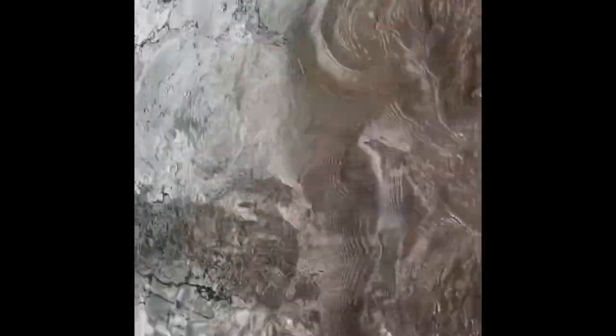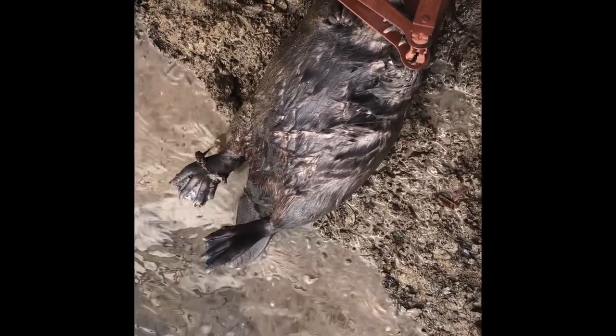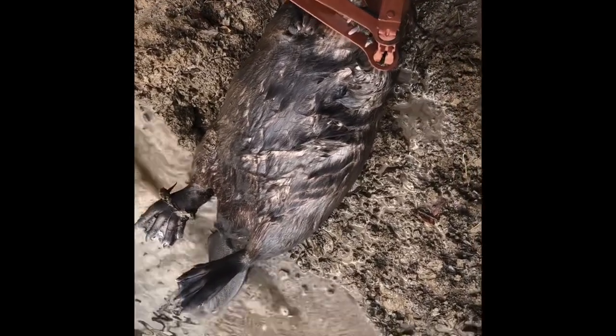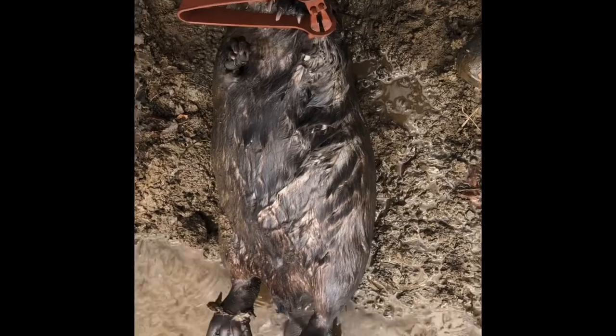There's our other beaver — another nice size beaver. The one we got yesterday was a female. I'm going to assume that this one may be a male. I'm going to go ahead and pull my traps out of this set. As you can see, I set up for a front left foot catch, and boom, we got them in a front left foot catch. So there it is, folks.